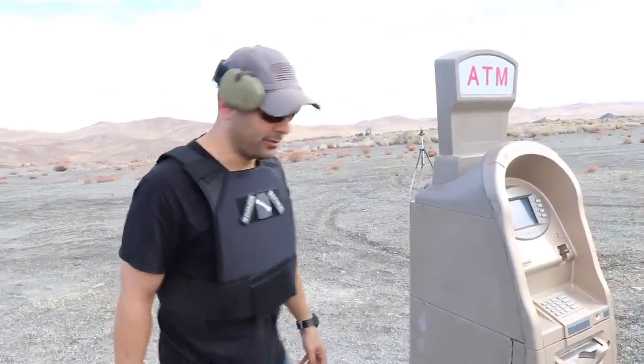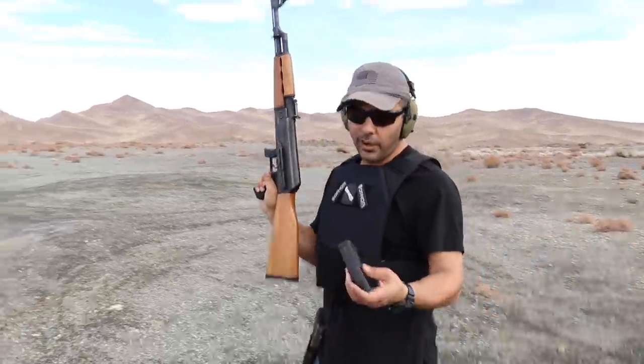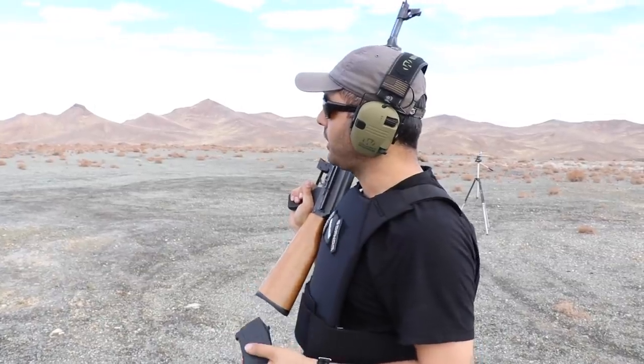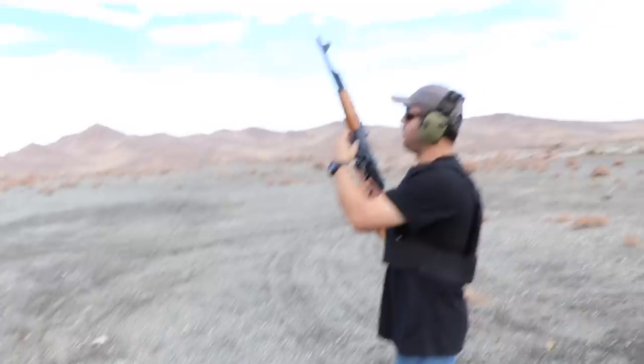Let's shoot it with the 7.62. Now we're going to do the AK round, the 7.62 by 39. We'll shoot it three times, same areas — bottom, middle, and high. Let's see what happens.